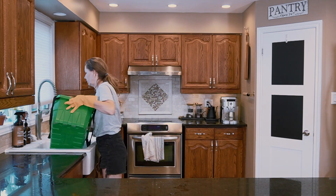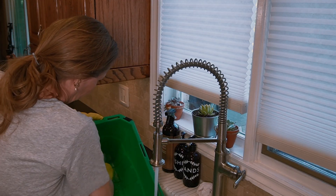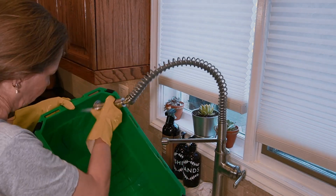After emptying the recycle bin, I always give it a scrub because often things leak and it can become pretty stinky. I'm extremely sensitive to smells, and if there's something smelling off, I am the first one to be bothered by it.